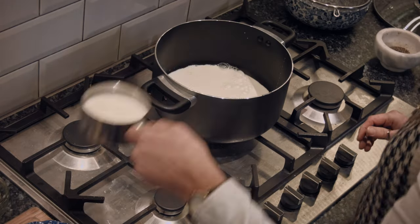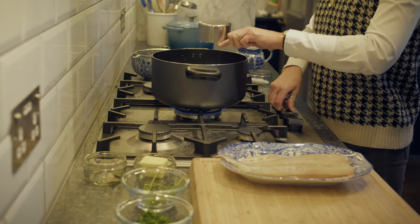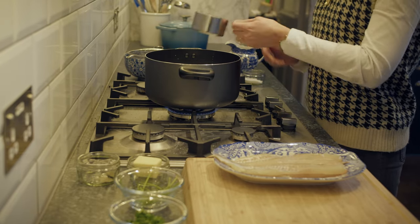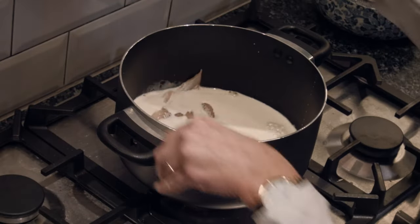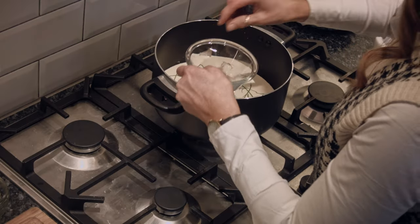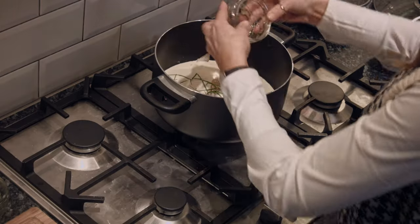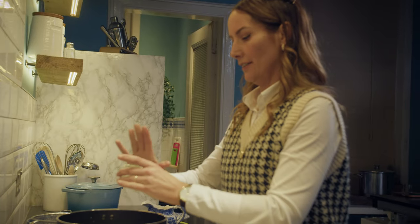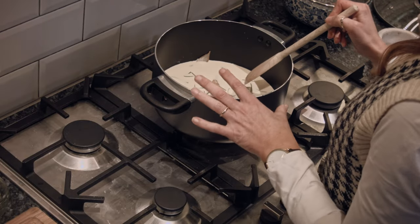I'm gonna add my one cup of milk, half a cup of double cream, on medium-low heat on the stove, and now it's time to add the fish. We kept the parsley stems just to steep inside of the milk and cream. And then the bay leaves.